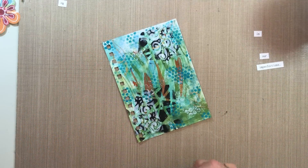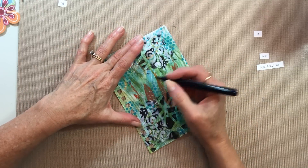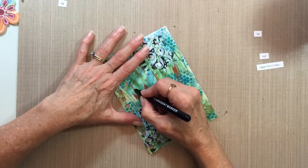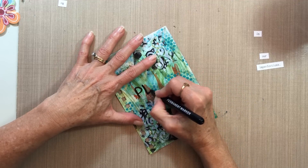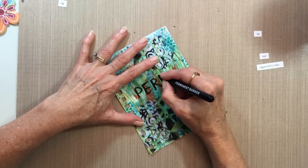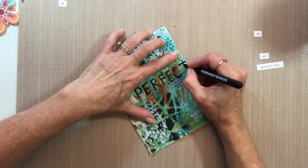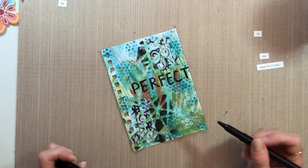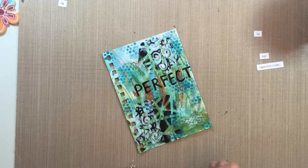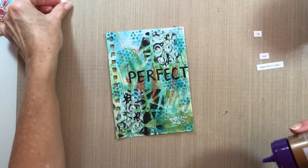I've got a marker over here - this is just a permanent marker from the dollar store. And I'm going to just write out the word 'perfect.' We'll add the words.